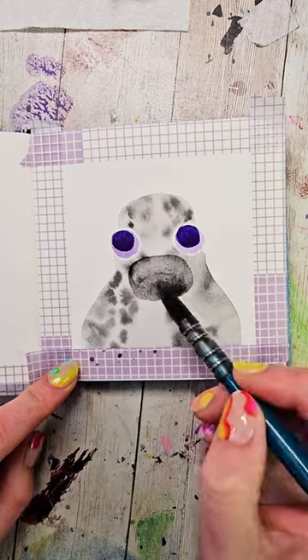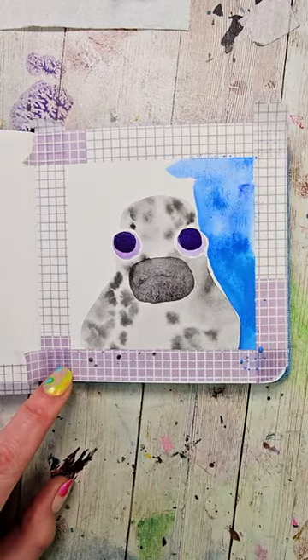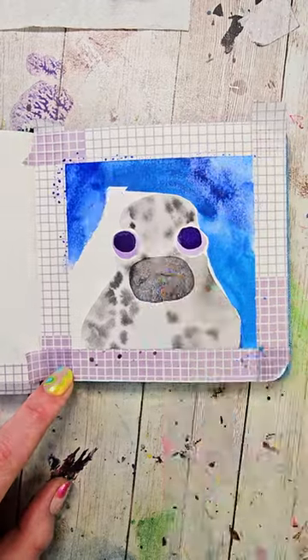Then below the eyes I'm gonna make a big oval. I'm gonna wash my brush and put in a background — any color you choose is fine. Then we need to let this dry or make it dry.